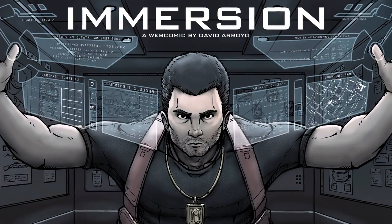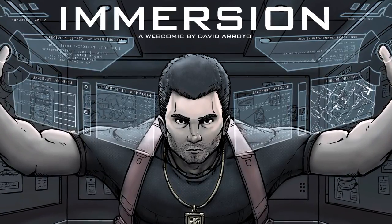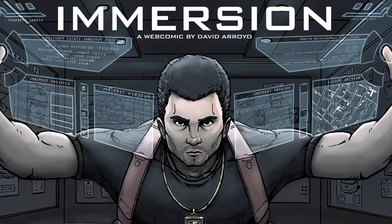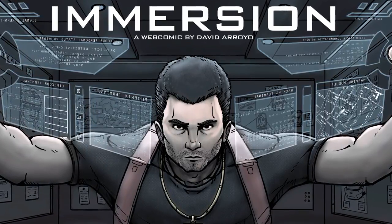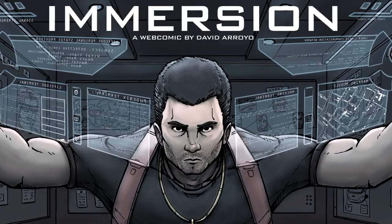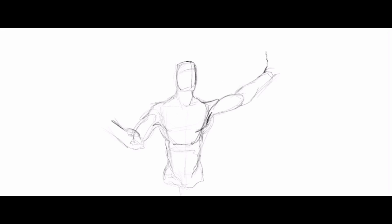Hello everybody, this is David Arroyo, and what you just heard is the elevator pitch for my new webcomic called Immersion. I said I was going to reveal it in 2015, and it's the 31st of December, the last day of the year, but it still is 2015.